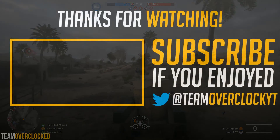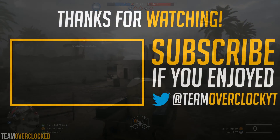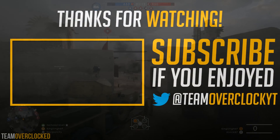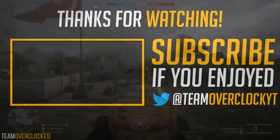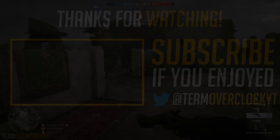That's all for today. If you liked the video, please be sure to overclock the like button. If you didn't like it, please dislike and subscribe for more content like this, and I'll see you guys in the next one. Bye-bye.